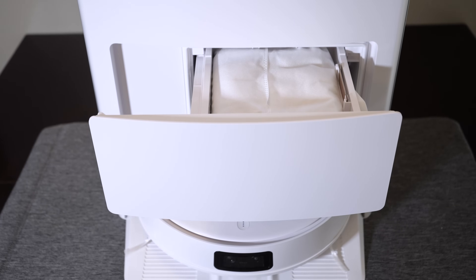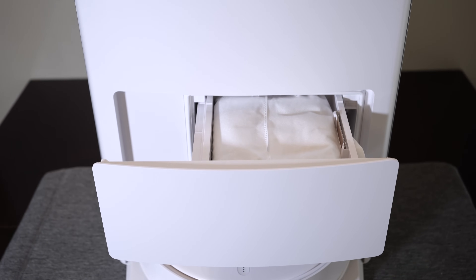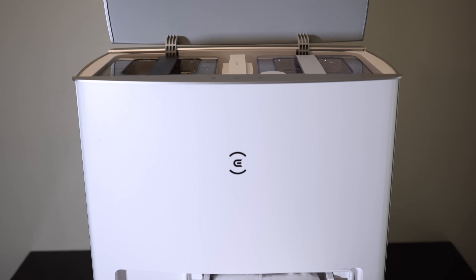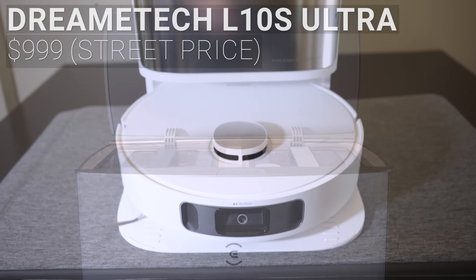This is the T10 Omni, so it includes the Omni base which does it all, including automatic dustbin emptying, automatic mop washing, and hot air mop drying to avoid mold and mildew growing on the pads.